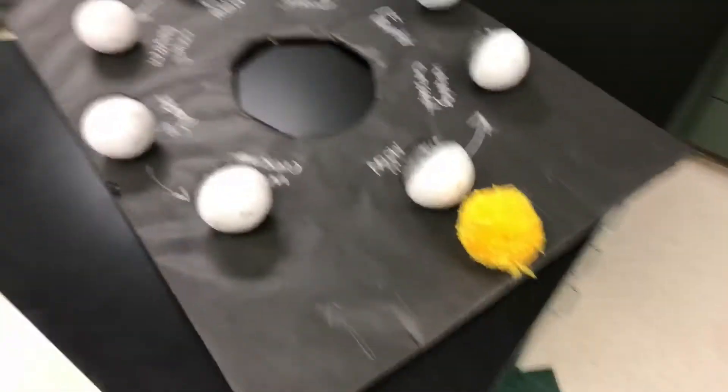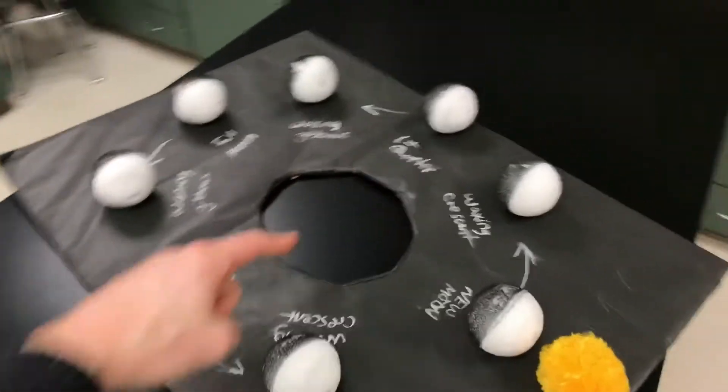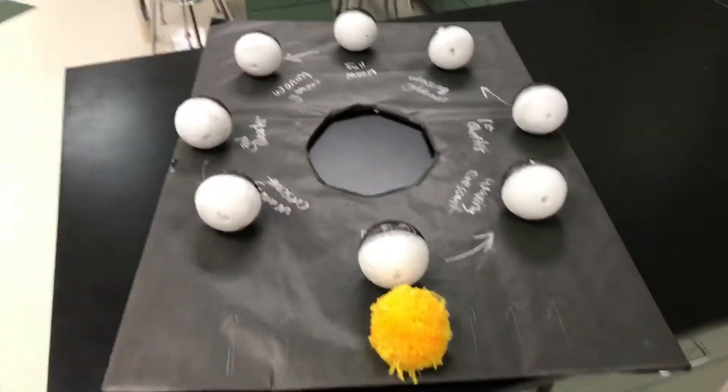I want to show you this little device that I created last year, and it looks like this. You actually wear this — it goes on your head right there. And from our perspective, we're standing where the sun would be.